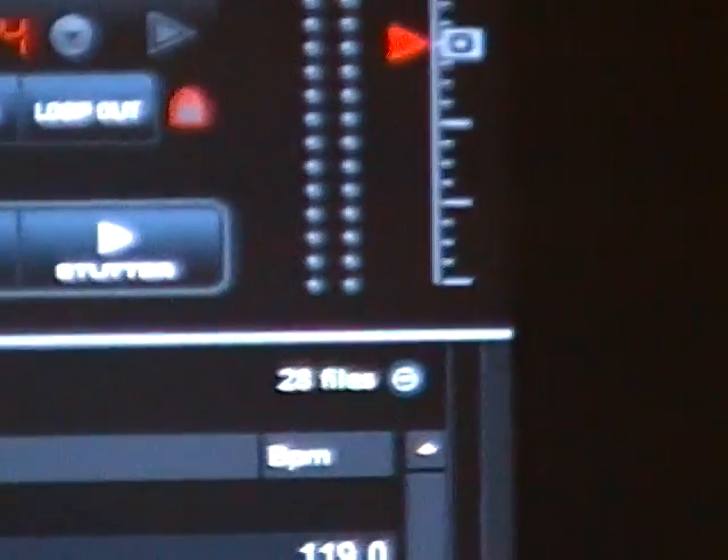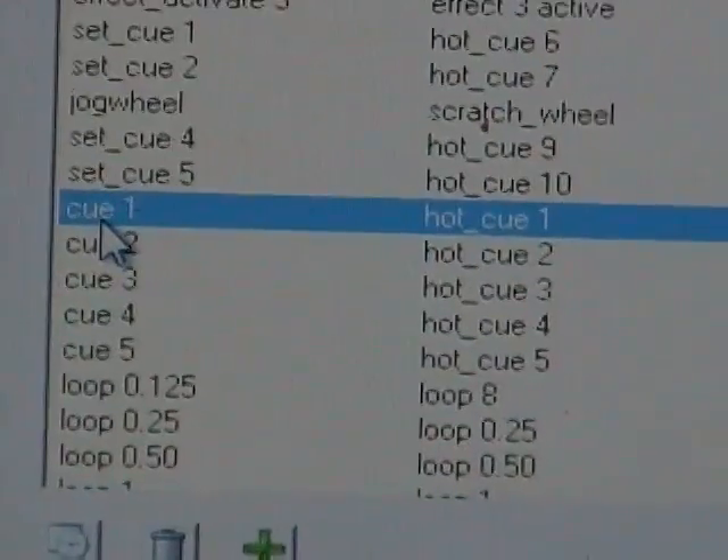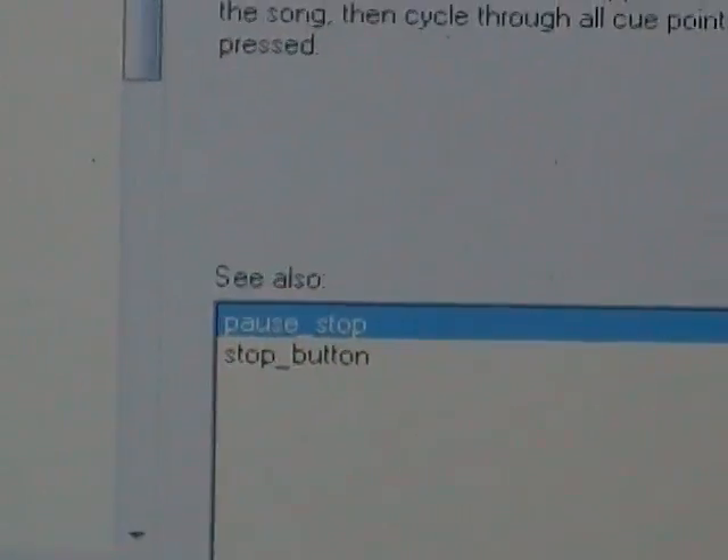You can change up some of these settings. A couple of things I've done differently from stock version 5.2: I've made all my cues hot cues — when I set up a cue I want to use it right away, not stage it. I've also made the play button play-stutter instead of play-pause; I like to use stutter more. And instead of using cue to jump to the closest cue, I'm using it as a pause-stop button so I can pause, stop, and reset.